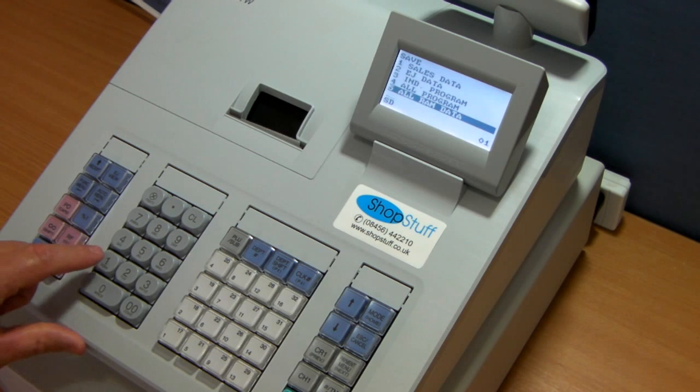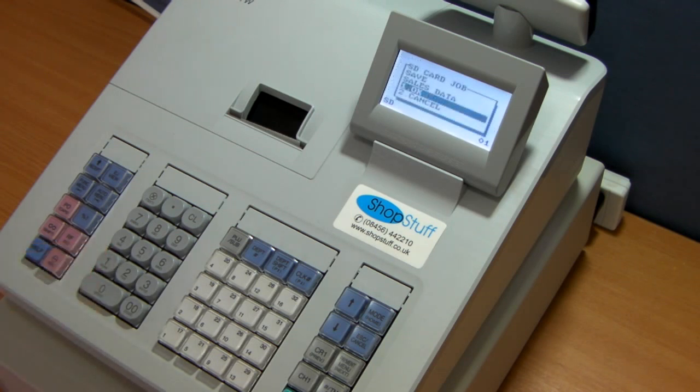Once this is done, you can then save other data — for example, sales data. Again, this will access the SD card and will show an arrow processing across the screen to show you the progress. Once completed, it will go back to the Save menu on the screen.